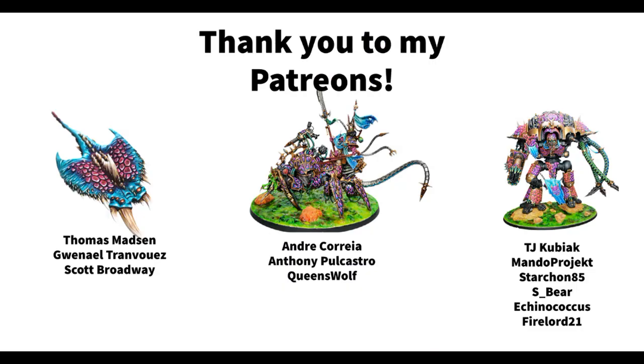Lastly but certainly not least, I want to thank my patrons who are supporting this channel: Thomas Masson, Guenna, L. Scott Broadway, Andre Corea, Anthony Polcastro, Queen's Wolf, TJ Kubiak, Mandor Project, Starcoin85, S. Beer, Economicus, and Fire Lord 21. If you want to join these wonderful people in supporting the channel, I'll leave a link to my Patreon in the show notes below, along with the link to the Huge Miniatures website and a coupon code for 5% off. Thank you so much for watching — you can also follow me as Dice and Demons on Twitter and Instagram. I'll see you next time, bye!